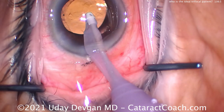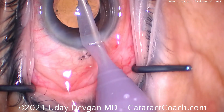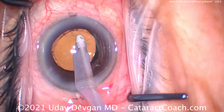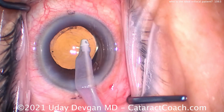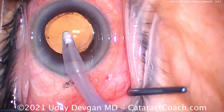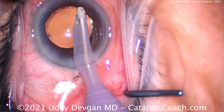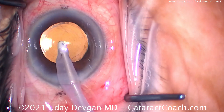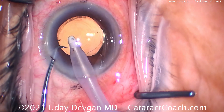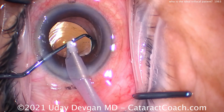So my take-home points — who is the ideal trifocal candidate? Number one: ideally the patient has some refractive error, not an emmetrope — this patient has preoperative hyperopia and astigmatism. Number two: the patient has a real cataract, not a clear lens extraction, because then it's a larger delta between before and after — much more improvement in vision compared to what they had beforehand. Number three: the patient has very realistic expectations, not expecting perfection, just wanting to see a lot better.